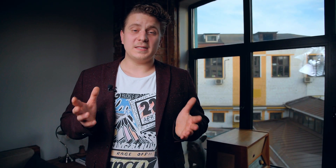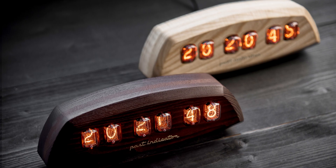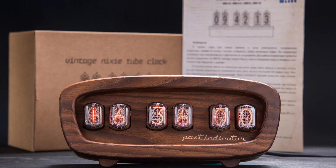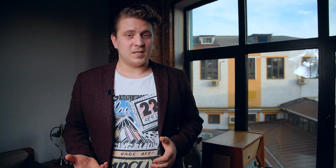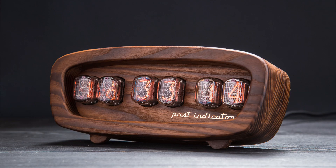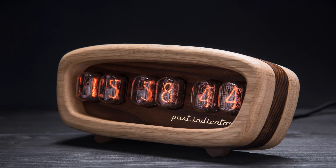Here are our basic models. Lunahot-1, named after the Soviet remote-controlled robot rover. It has 2 variations: regular ash and thermo ash. Sputnik-1 — when developing it we were inspired by Soviet broadcasters and televisions. It has 3 variations: thermo ash, oak, and combined oak and thermo ash.